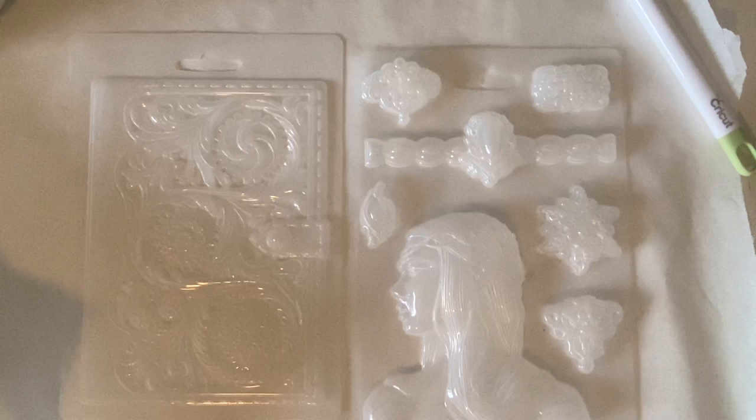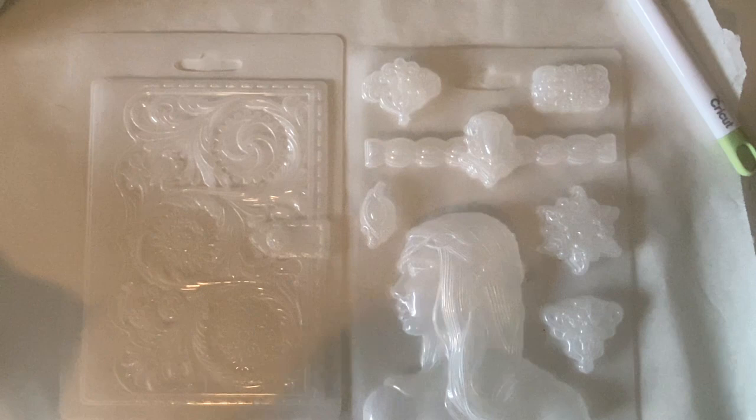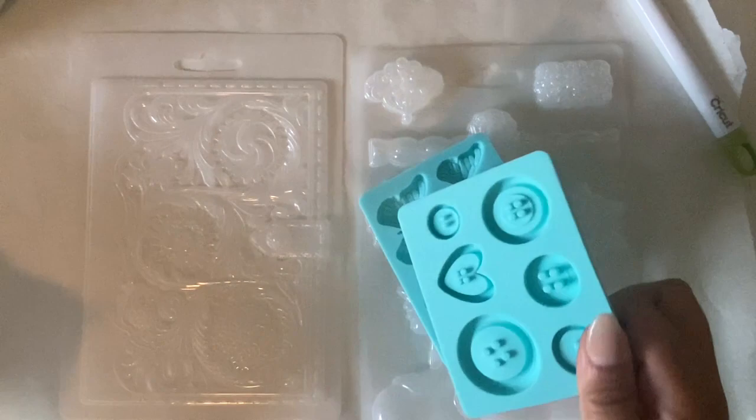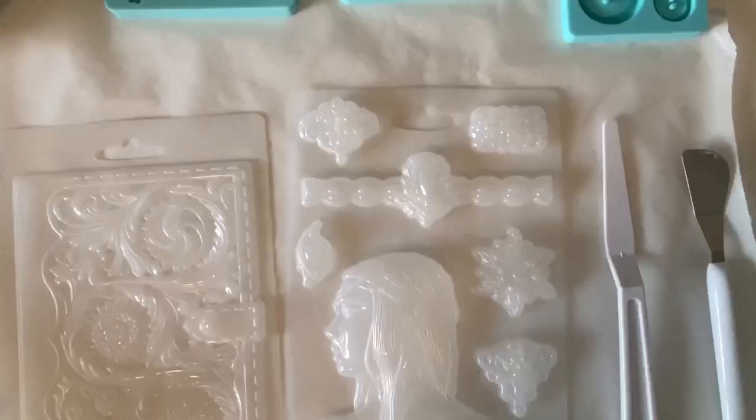I also have these other little molds. You can get these at the bakery aisle or cooking area of all kinds of different stores. I think they have them at Target, Michaels, Walmart — these little baking molds. It comes like this in a silicone mold, and I wanted to play around with these and see how the clay works out in there as well.